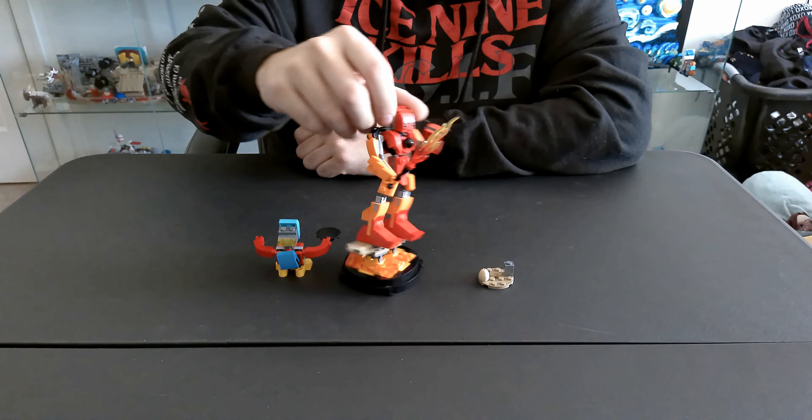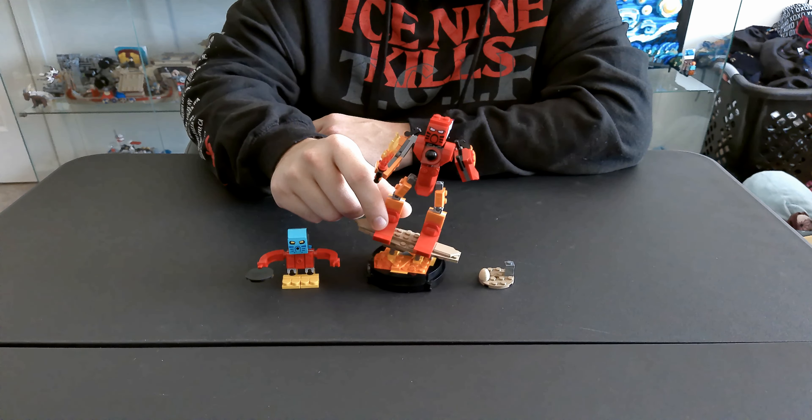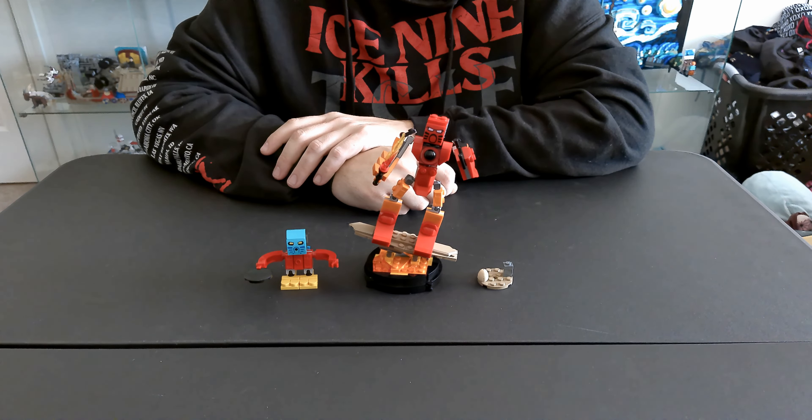Here we have our finished builds for our Bionicle VIP Day set that they gave us. I'm going to be 100% honest here and I'm going to give this a 4 out of 10. I think these are ugly and I think they don't look like Bionicles at all. I think they look like knockoff Bionicles that you would buy on like Temu or something. I don't like this at all.